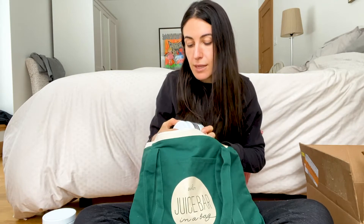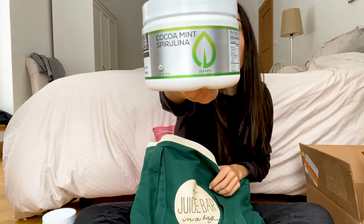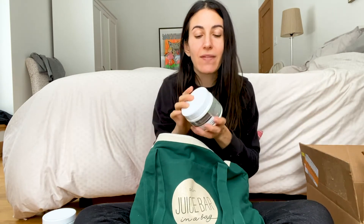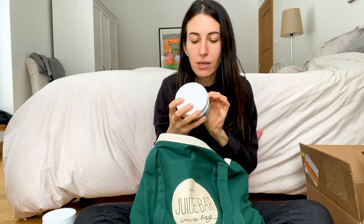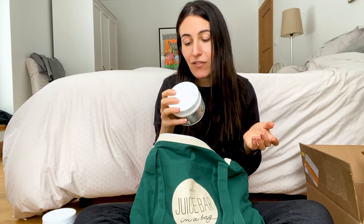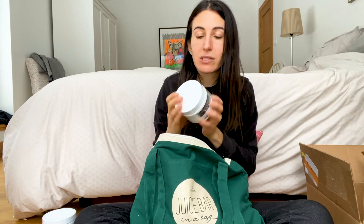Next is Cocoa Mint Spirulina — one of my favorites. What I love to do is freeze bananas, add this, blend it in a Vitamix, and you can make nice cream that tastes just like mint chocolate chip ice cream. You get tons of spirulina for the amino acids and all the benefits of spirulina and cacao. The ingredients are just spirulina, cacao, peppermint leaf, and lo han berry for sweetness. Really delicious with so many awesome things you can do with it.